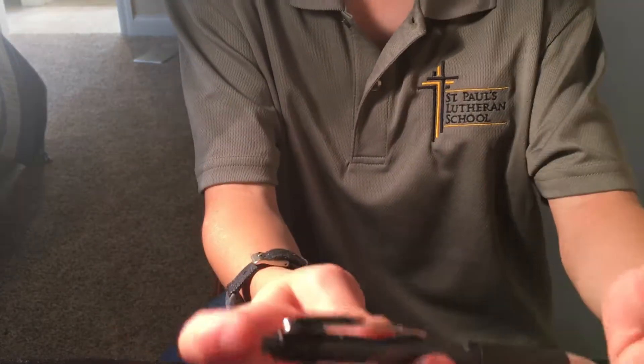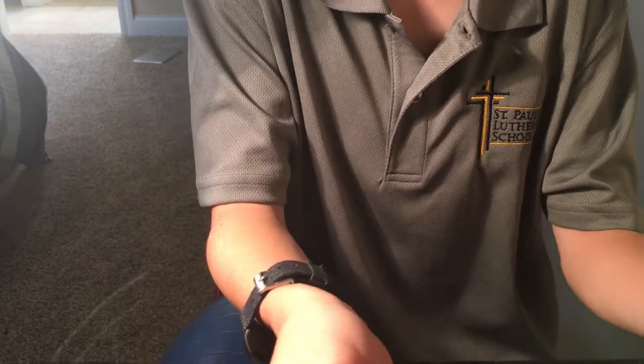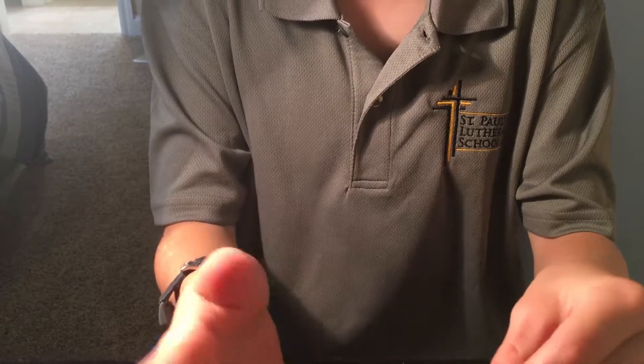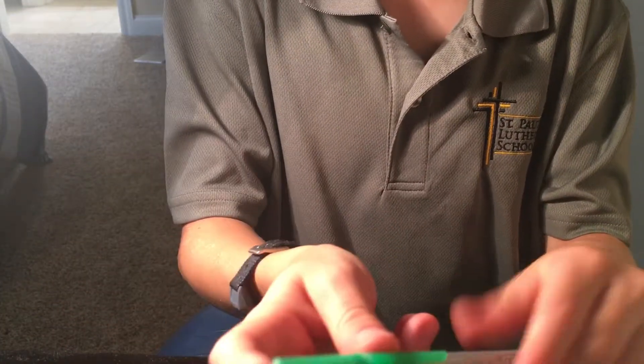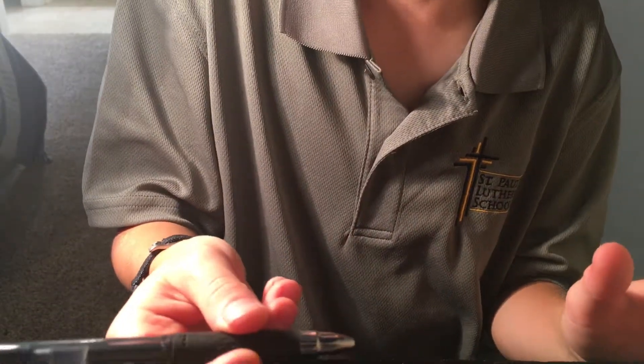Once you have that done, practice with your third finger — push the pen. At first, just spin it off your thumb; don't worry about catching it. Work on the spinning motion. You can do the same thing with this pen: pointer, third finger, thumb, and just spin it. Keep doing that until you feel comfortable with the motion.